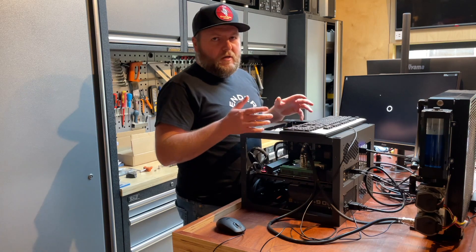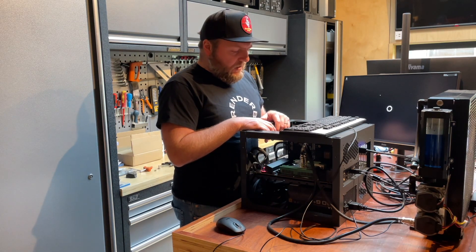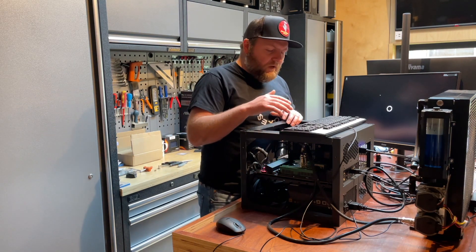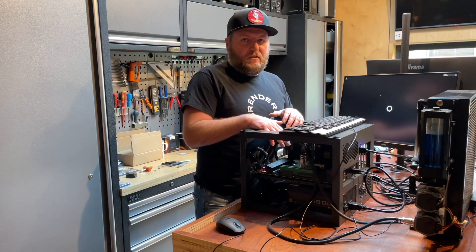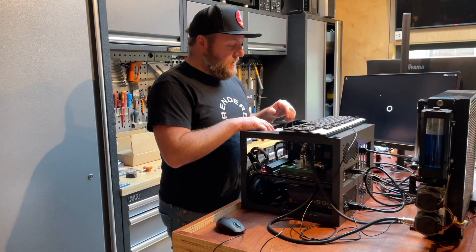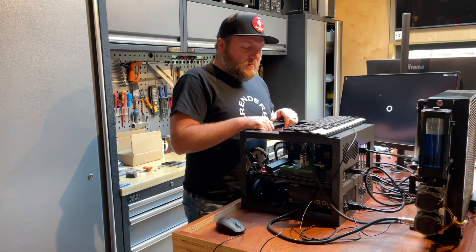An RTX 3090 ASUS blower is installed. Another great thing about the Threadripper Pro is the memory capacity is much more improved than on the standard Threadripper range. We've got 128GB here — it's actually slower registered UDIMMs, just because that's what's here at the moment, and as we know stock is crazy everywhere. We've got 3200 LDIMMs on order.